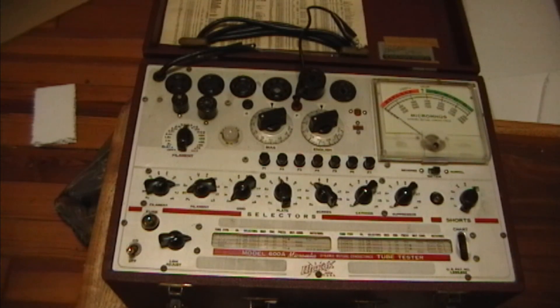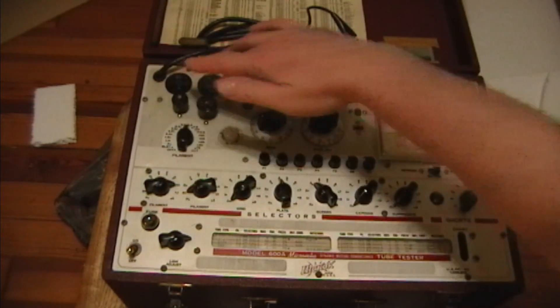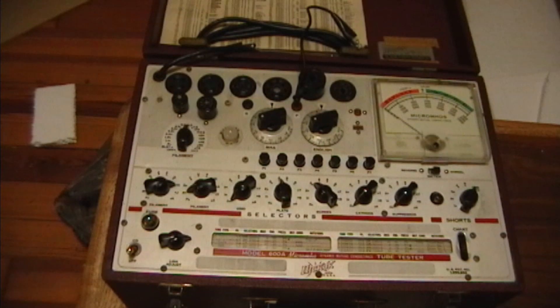I also have my Hickok Cardmatic, which is a really nifty tester and works great. However, I have a limited set of cards, and although it has all the old sockets as well, I don't have any cards for older style tubes like a Type 80 or Type 45, and no one seems to have them. I also have emission-type testers like my Triplett that I use all the time and the Knight 600B, but emission-type testers will only tell you if a tube is good or bad, if it's got a short, if it's gassy, or maybe secondary emissions. They won't do a real transconductance test, which is good for audio tubes and does a more thorough test of how well the tube amplifies. So that led me to get this device.